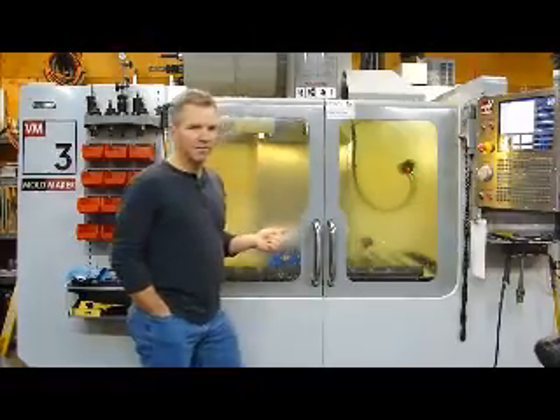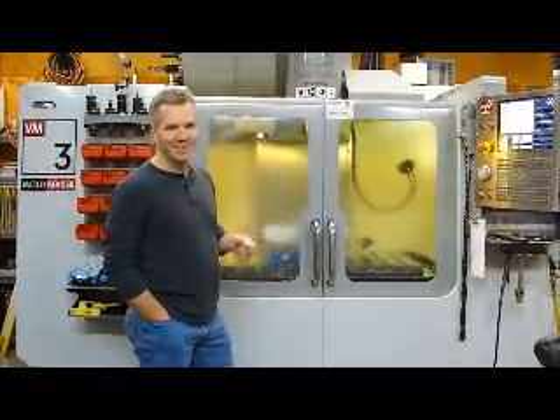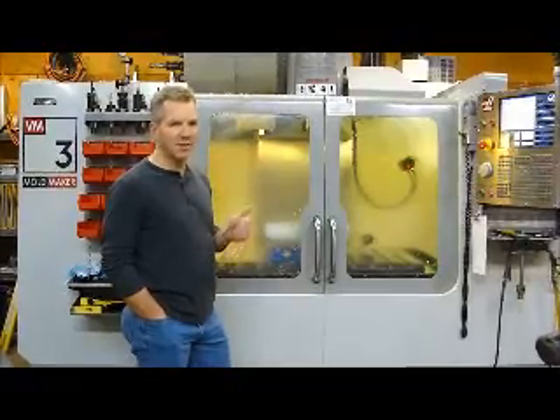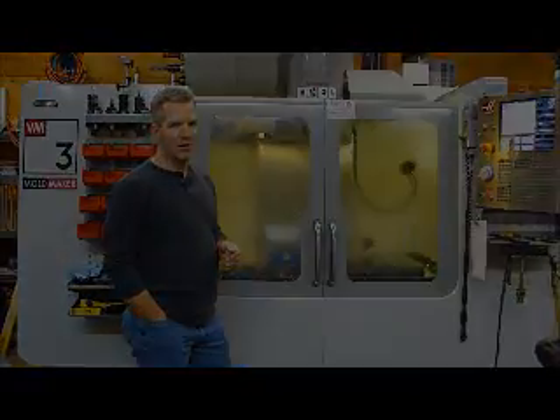The window is kind of cloudy, but I cleared a nice spot up here so you can get a clear picture of what's going on in the machine. And we'll see how it does.